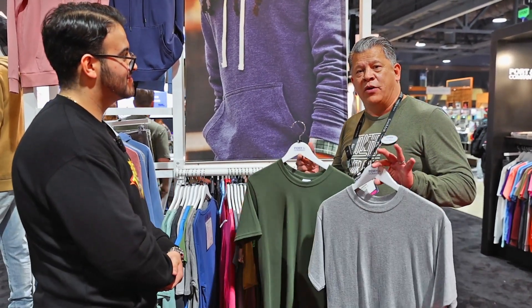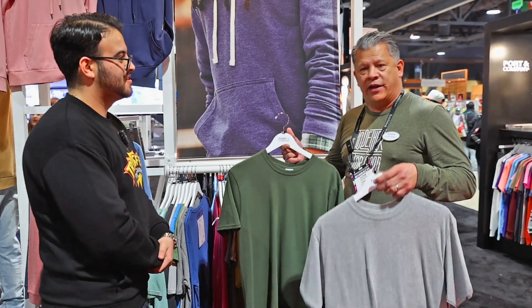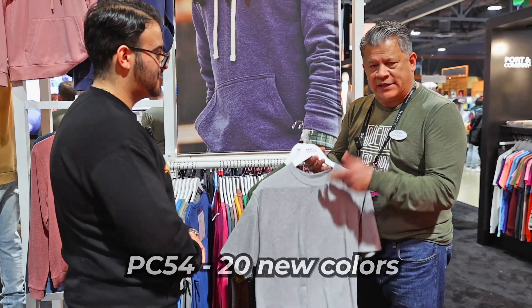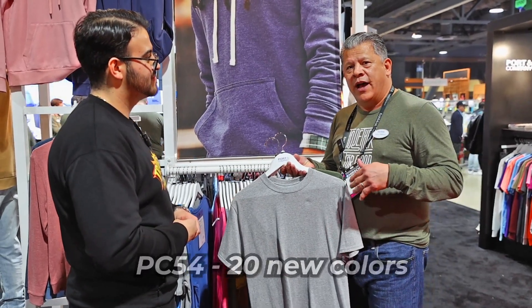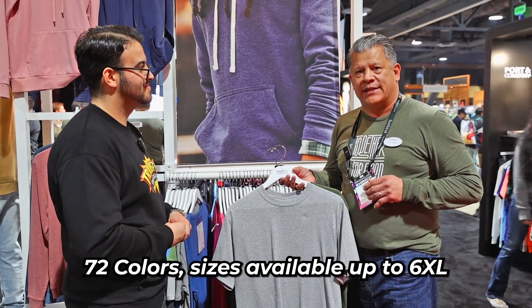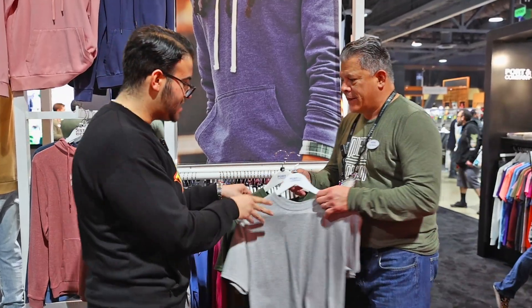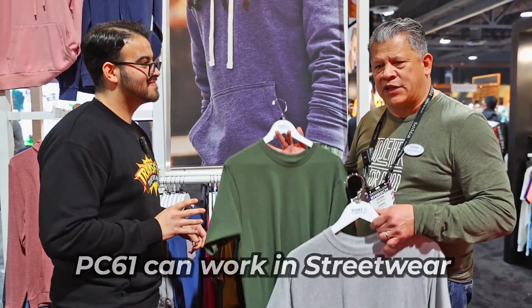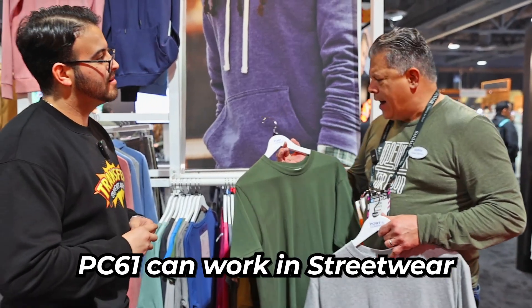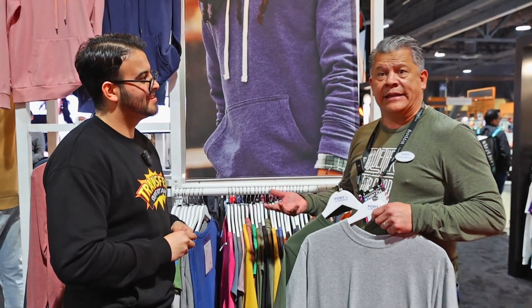Both styles are available up to 6XL, so if you have some big bodies to uniform or put in your gear, this is it. On the PC 54, we just added 20 new colors — available up to 72 colors, and all colors available up to 6XL. No other t-shirt can do that. The PC 61 can work in the streetwear space as well, especially because of the bigger sizes and being a little bit heavier in weight. A style I don't have here with me is the PC 600, which is a nice piece as well.